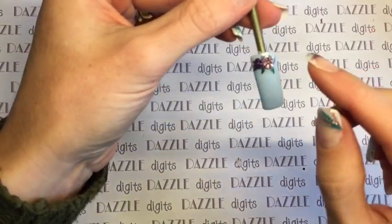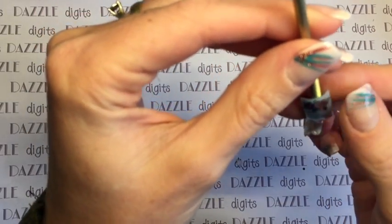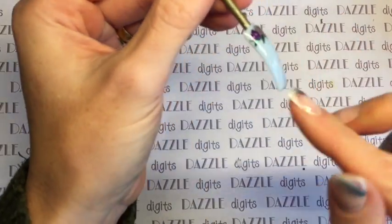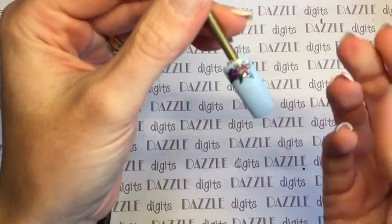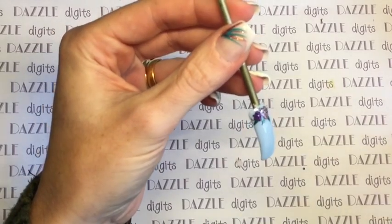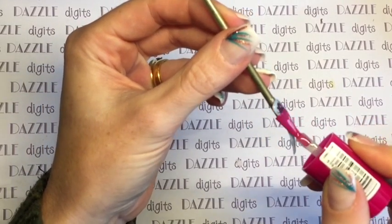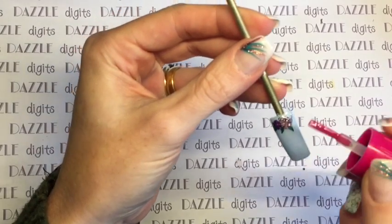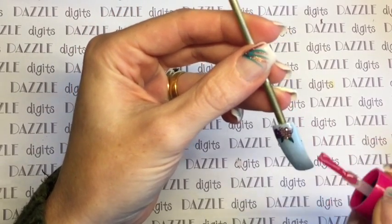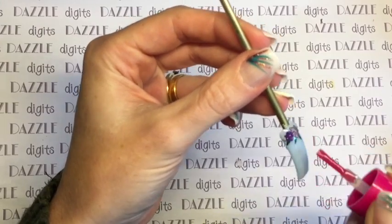After curing the first coat, I apply a second coat. This is the point where you need to make sure it is all stuck down properly — if you've got any little corners sticking up you might want to snip them off. Then top coat again in the same way, floating with a good amount of product. One thing I'd say: I wouldn't recommend putting stickers anywhere near the free edge, as they are far more likely to catch and peel up there.